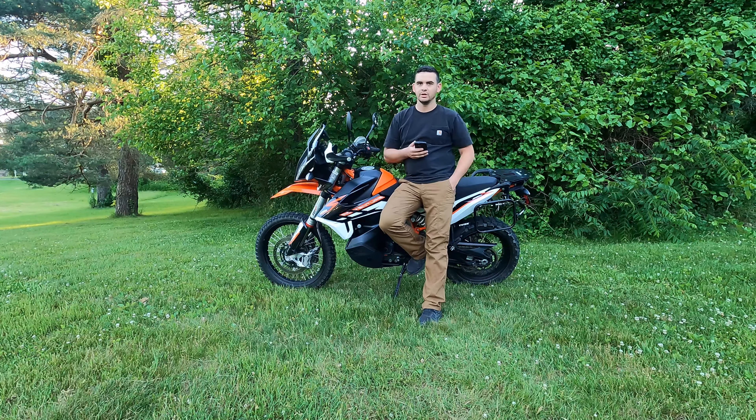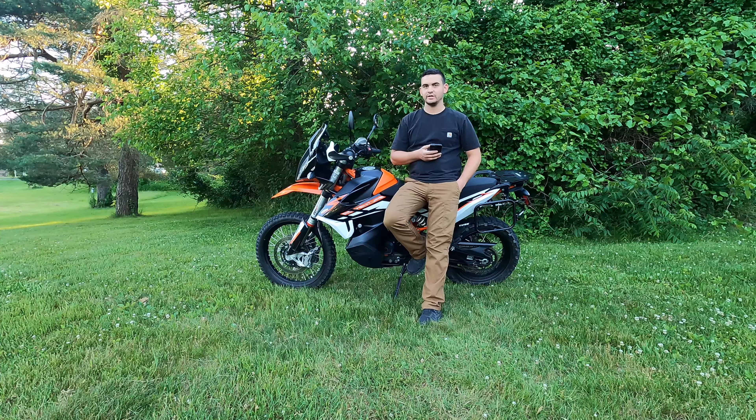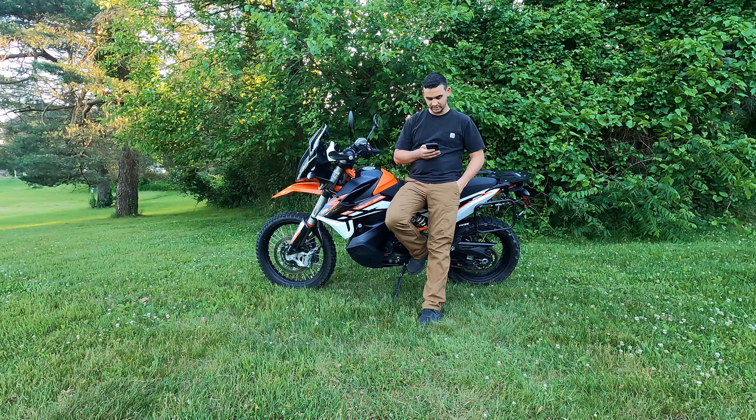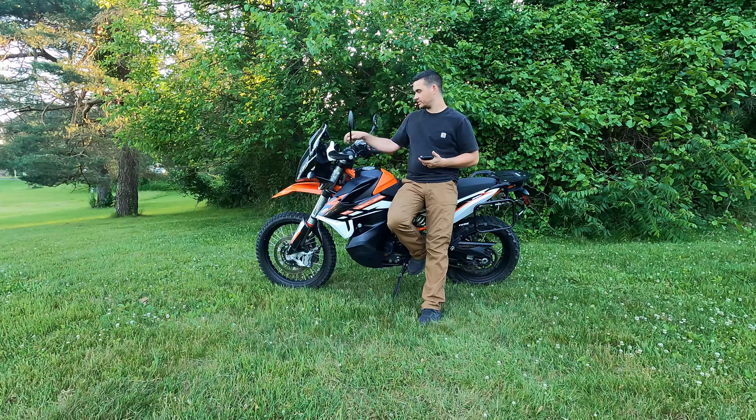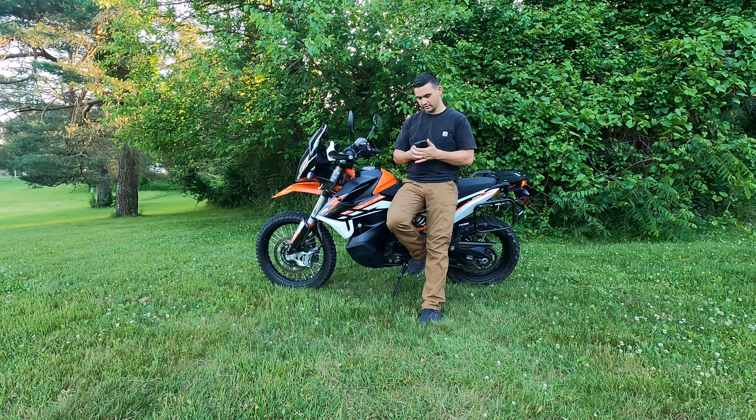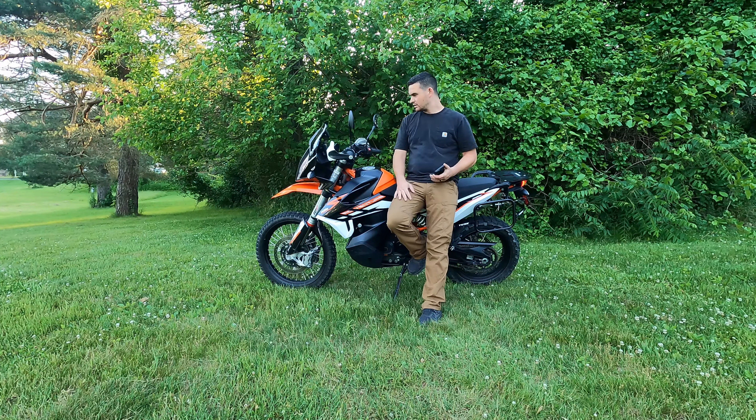I'm going to put in a video of me actually riding this on a track and hitting a couple of jumps. The bike did fantastic, and the suspension did great as well. I'll add this in the video.